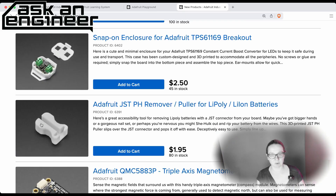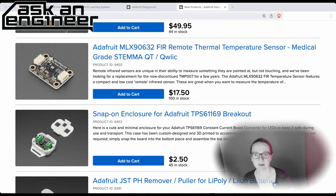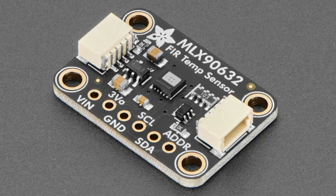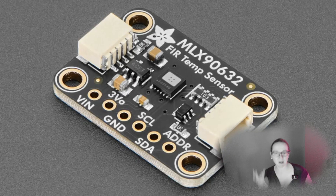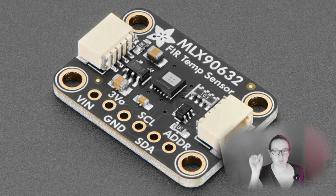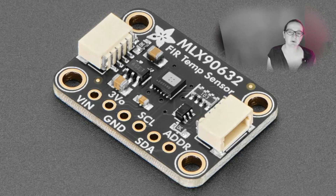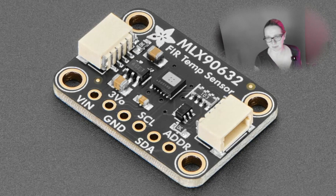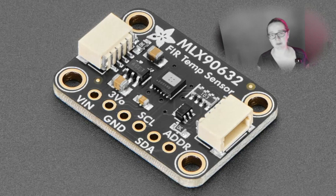The star of the show is the MLX9632, requested by the AFRID IOT community but also something I've wanted for a while. This is a single temperature remote IR thermal sensor. We have thermal cameras and we have temperature sensors that require contact, but this can tell the temperature of a remote object by reading the infrared light emitted from it. It's similar to the TMP-007 or the MLX90614, but those require a breadboard with wires. This is a STEMAQT — plug and play into anything, with level shifting and regulation built in.